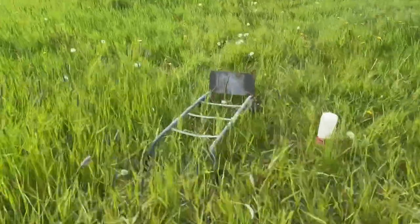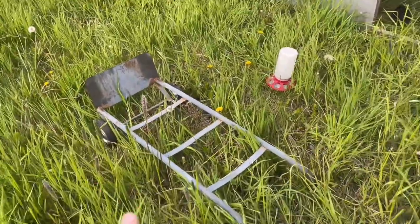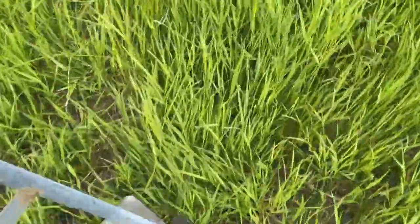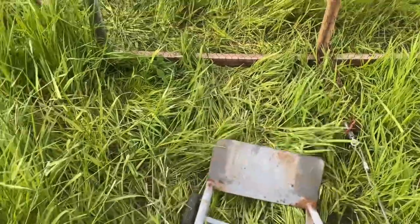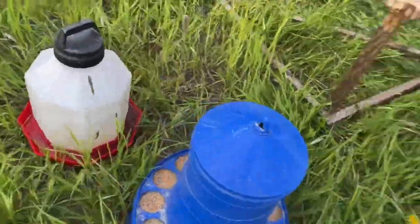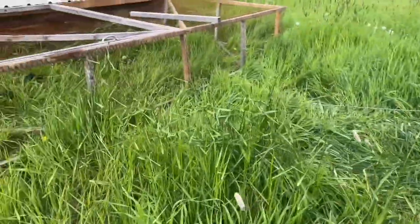If you were going to use a dolly — just a plain, nothing fancy, not heavy duty dolly — you would stick it underneath here, lift it up, and pull it along. That's really easy, but it's very hard to do with this chicken tractor when the grass is so tall because it catches on everything and because it's so heavy.